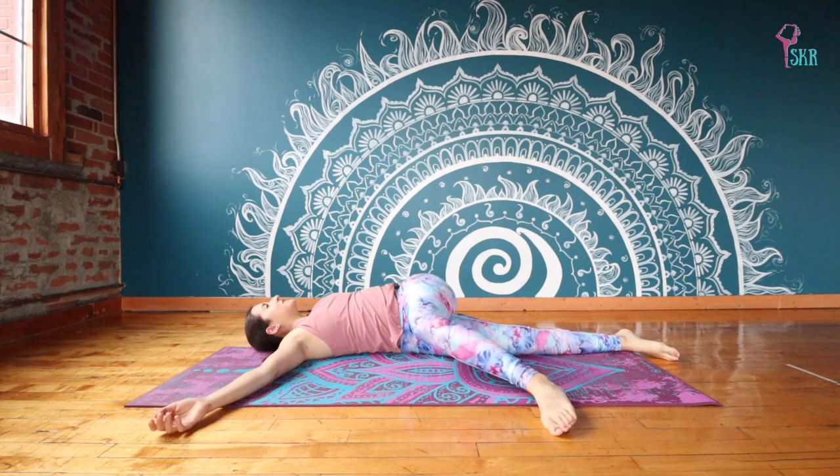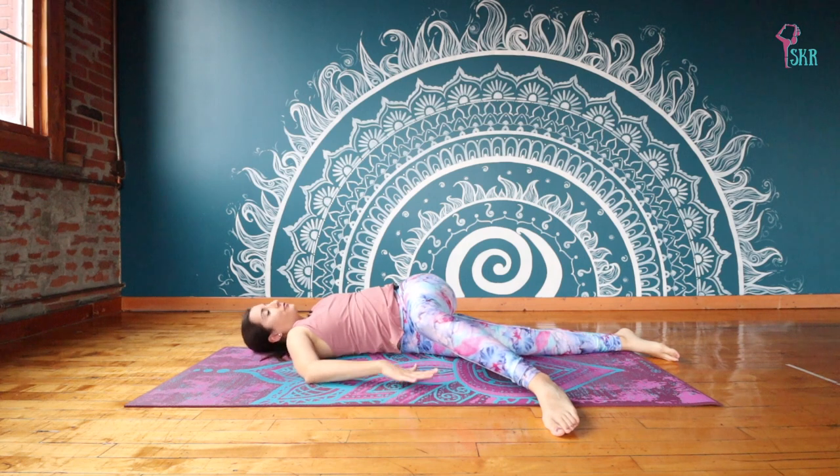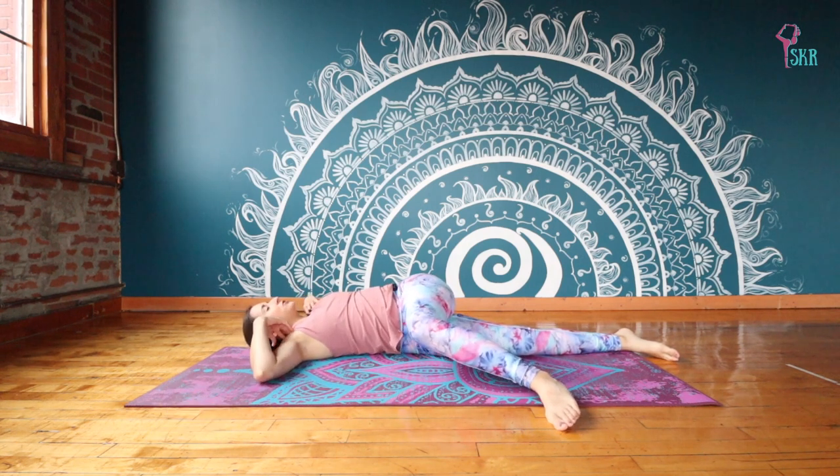And just breathing into the twist. Let your leg relax here — there might be space between the floor and your knee. That's totally fine. What we're focusing on anchoring is your shoulders.